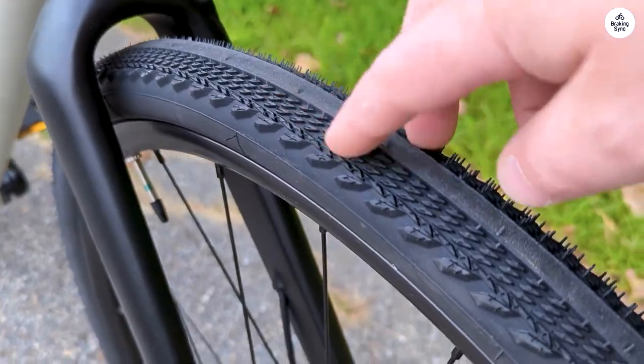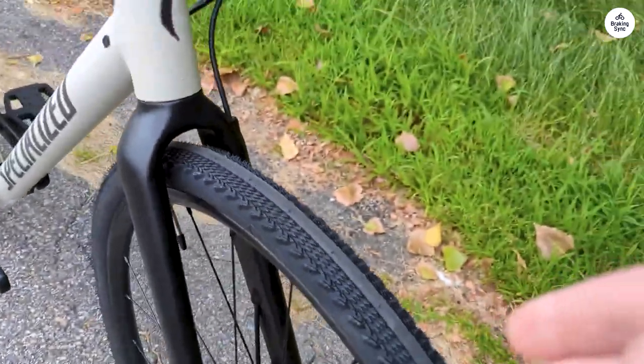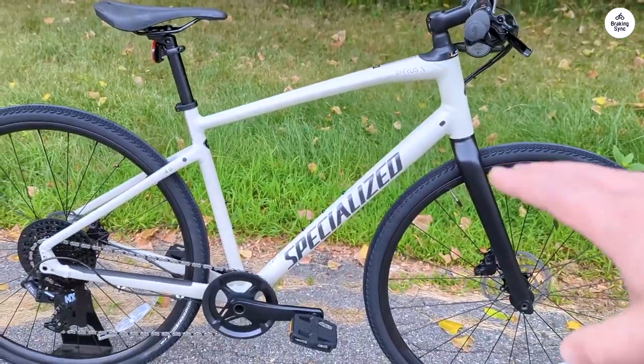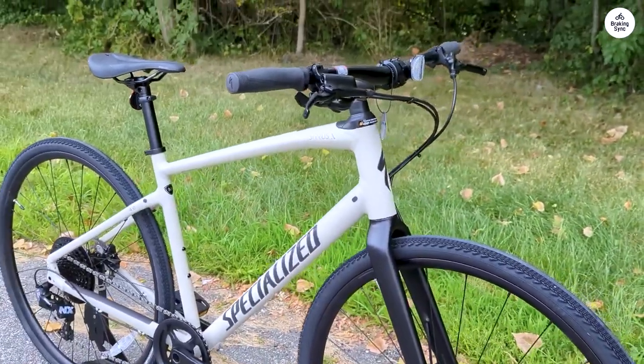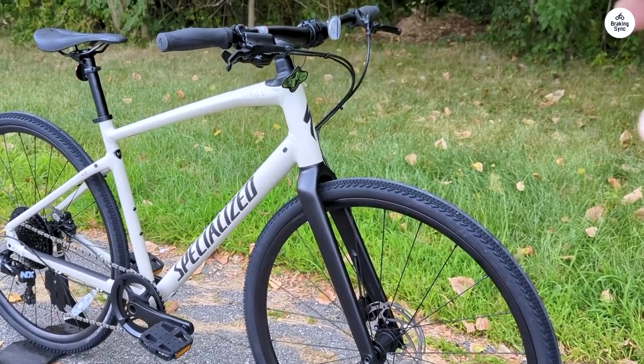I also liked the riding position. It's not super aggressive, like a road bike where you're hunched over the handlebars. The Cirrus X 4.0 has a more upright position, which made it easier on my back and shoulders. I found that I could ride for longer without feeling sore, which is a big plus if you're planning to use the bike for commuting or longer rides.